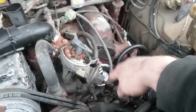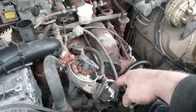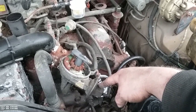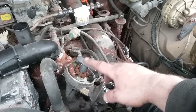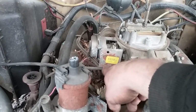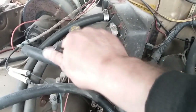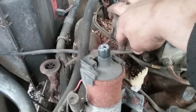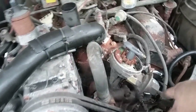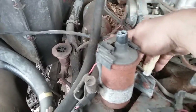That part throttle vacuum line runs to the vacuum advance in your distributor — this only works at part throttle, not at idle or wide open throttle. I believe that's this port on the side of the carburetor right here. It branches off and was running the vacuum canister, which is deleted. So I'm just going to run a line from the carburetor down to the vacuum advance — that'll clean up this area nicely.